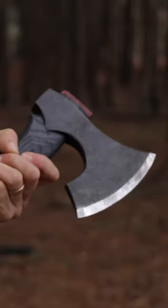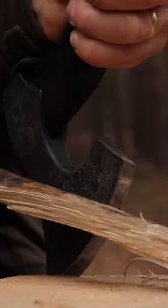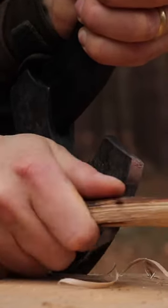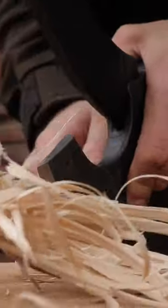If you are working with the axe itself, you can actually use it to make feather sticks if you don't have your knife on you. This works well with a bearded axe, as it has more surface area on the cutting edge than a traditional forest axe. With the cutting edge exposed, I keep one hand on the handle of the axe to keep it steady, and with the other hand, I run the stick along the cutting edge to create fine curls.